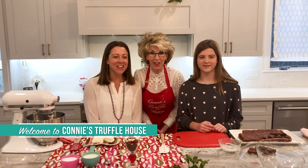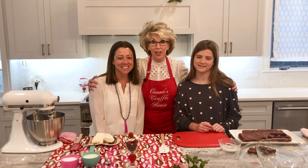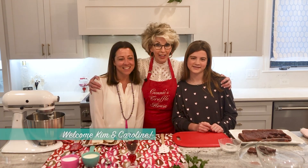Welcome to Connie's Truffle House. Oh friends, I am so excited for today's video because I have two very special friends right here in the Truffle kitchen with me: Kim and Caroline Carr.